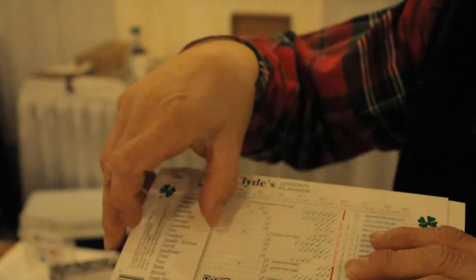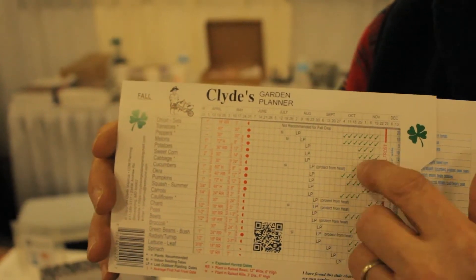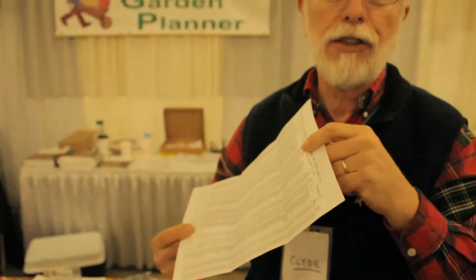This is the spring side of the chart. If you want to do a fall garden, you flip it over and slide it to your fall frost date — the last planting week — to have a nice fall garden. The chart comes with instructions, and on the back of the instructions are the frost dates for the United States and Canada, so you just look up a city near you and it's not rocket science — you just get close to it and you're on track for your area.